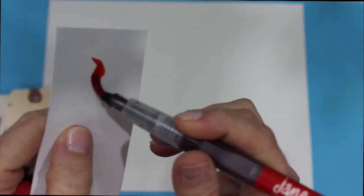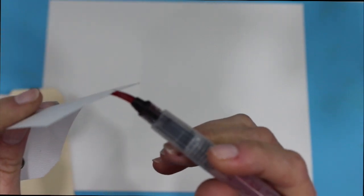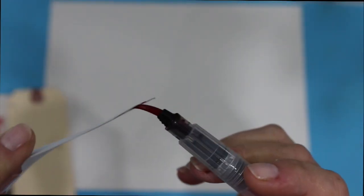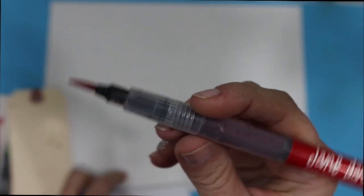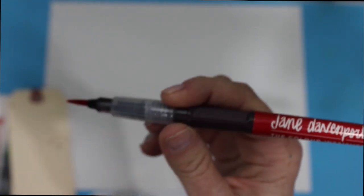If I spread this out, you can actually see the individual bristles in the brush tip. To load and activate them, you just go ahead and give them a little squeeze.